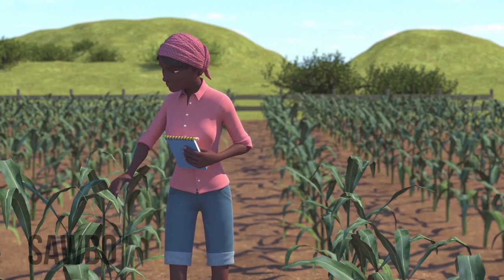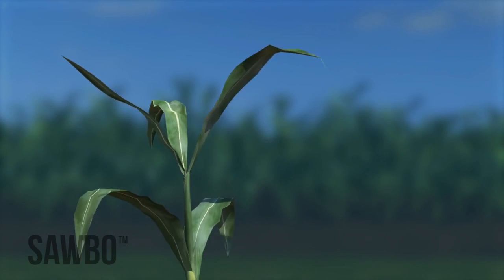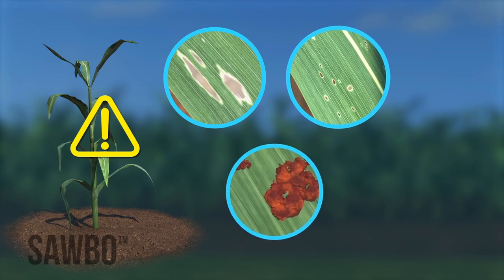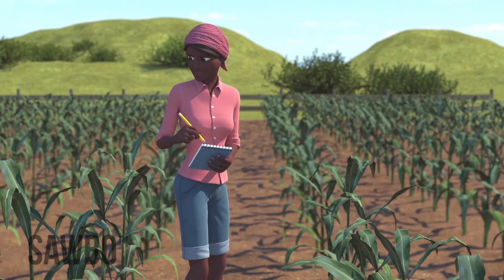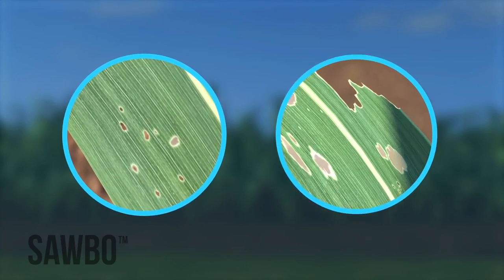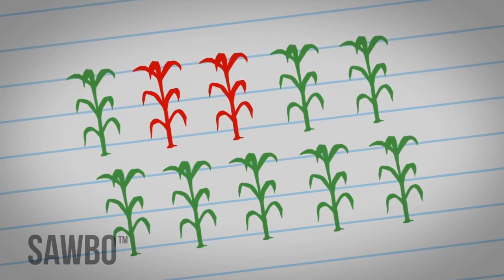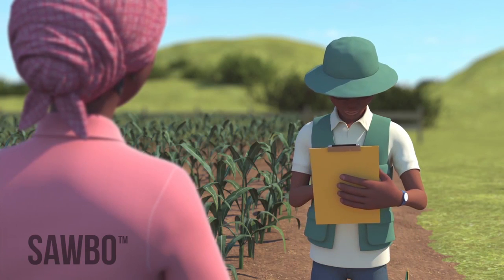At the late whorl stage, examine the newest 3 to 4 leaves emerging from the whorl. Signs of infested whorls include any fresh window panes, holes, and frass. Live larvae may be seen as well. Record the number of plants with fresh damage out of the 10 to 20 plants you investigate per location. If at least 4 out of every 10 plants you observe have leaf damage, then check with your local extension agent to see if treating your crop is worth the cost.